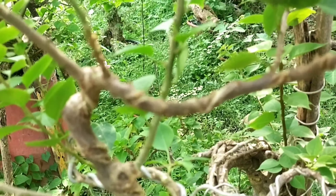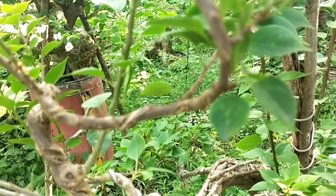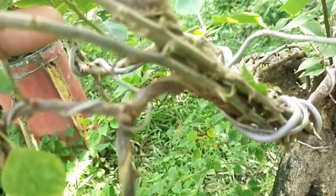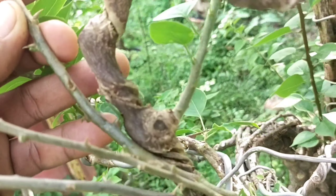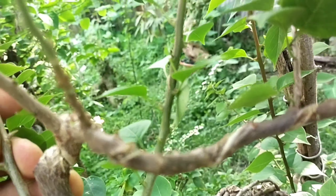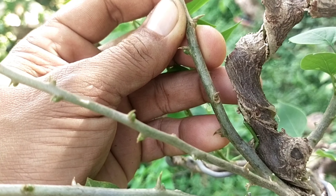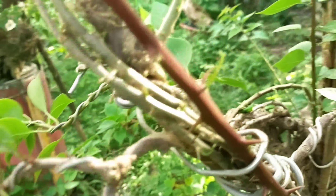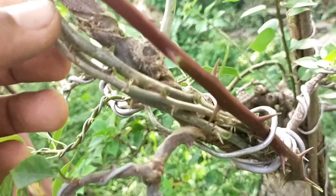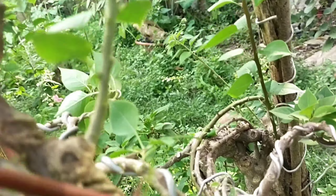Now that we have successfully removed the wires, it leaves some ugly wire marks in there. See? Now we will try to fuse this one here, and then we will secure it with wire, all the way here. Let's fuse it.